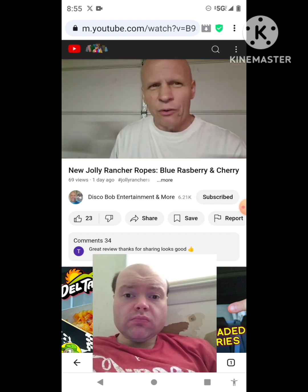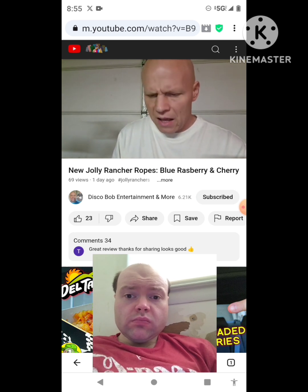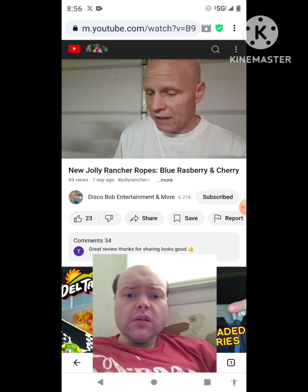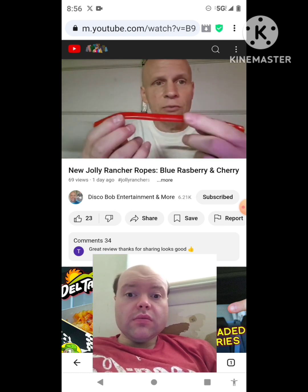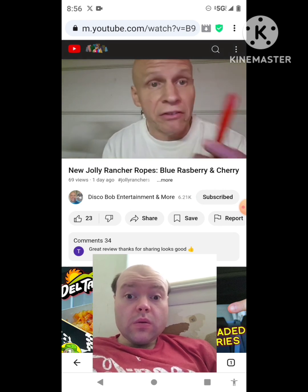I like Jolly Rancher candy. I don't really have Jolly Rancher candy that often — it's not one of my absolute favorites, but it is good candy. This is the cherry one — this is what they look like. Let's give it a try.